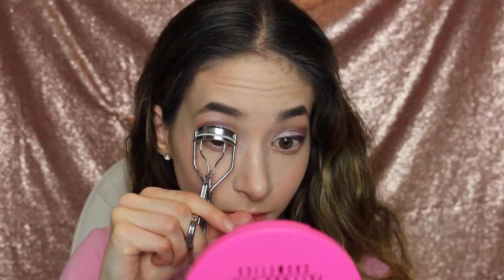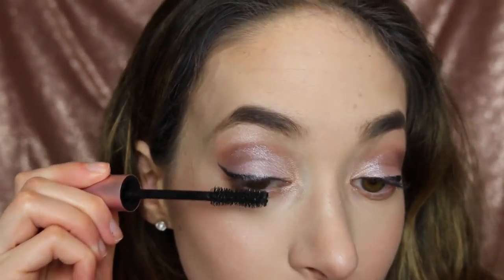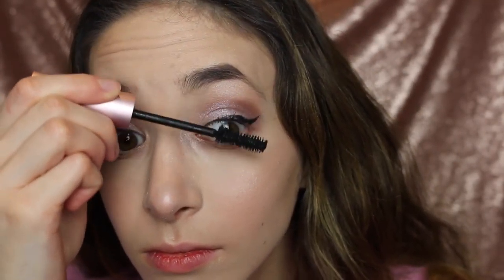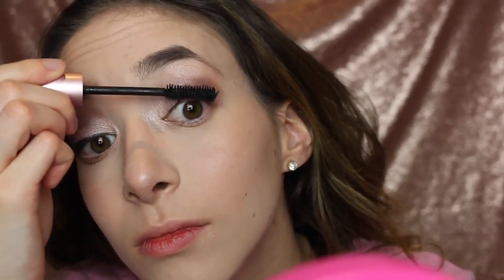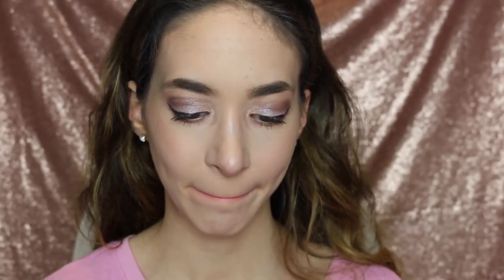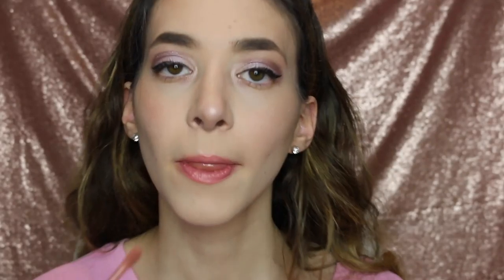And then I'm going to spray that with the Urban Decay All Night Setting Spray. And then I'm going to be using the eyelash curler to curl my eyelashes. I'm now using the Too Faced Better Than Sex Mascara, which is amazing. And now I'm going to be using the YSL lipstick — I forgot what color it's in — and then I'm going to be using the Jeffree Star Lip Gloss in Mannequin.